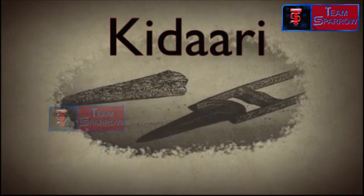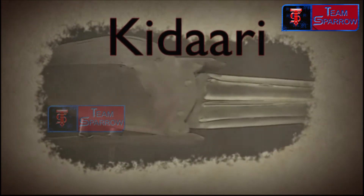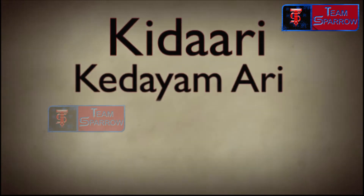The weapon is called 'Kidaari' in Tamil. In Tamil, the name is derived from 'Kedayam Ari,' meaning the shield splitter.